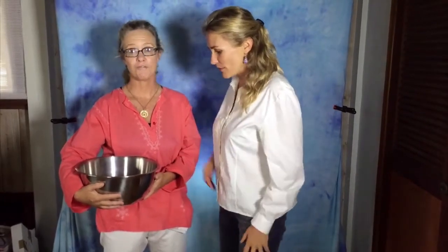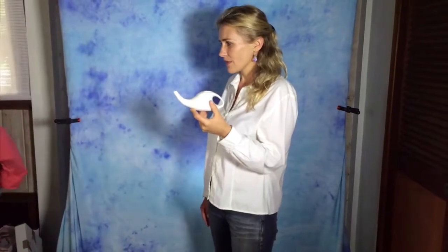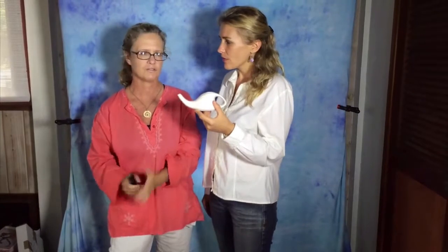First of all, this is a neti pot and this is an Ayurvedic remedy. What they use is basically salt water, and it's to clean out the sinuses — it goes up one sinus and down the other. We're going to add an additive I've created from eucalyptus — ten drops. What's in the pot already is a pre-measured saline solution, basically like what you use for your contact lenses, but for the sinuses.